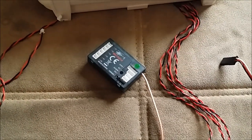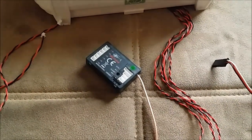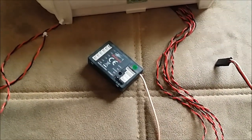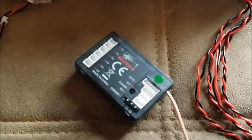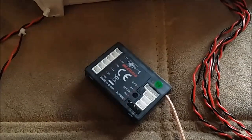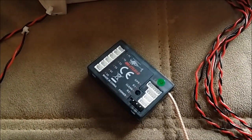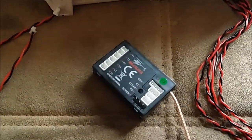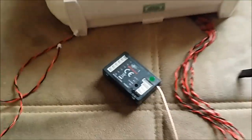It has GPS, it tells the voltage and temperature of the motors, as well as the voltage of the battery. If you have two batteries, it'll monitor both batteries — super easy to set up.